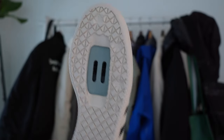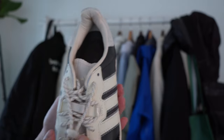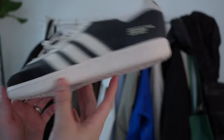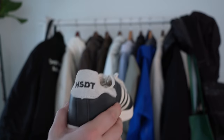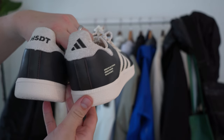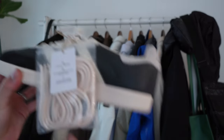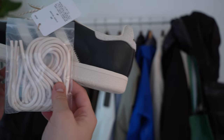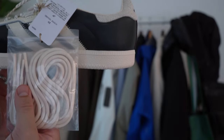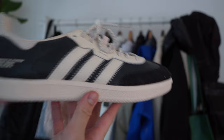The rope laces are 3M and come with a lace toggle, giving it that utilitarian look. On the left shoe it says 'HSDT - Hal Studios Design Team,' and on the right it has the Adidas performance logo. The shoe also comes with an additional spare pair of cream laces, which are dipped in that classic acrylic paint they used on almost all of their other collaborations, including the Asics pairs.